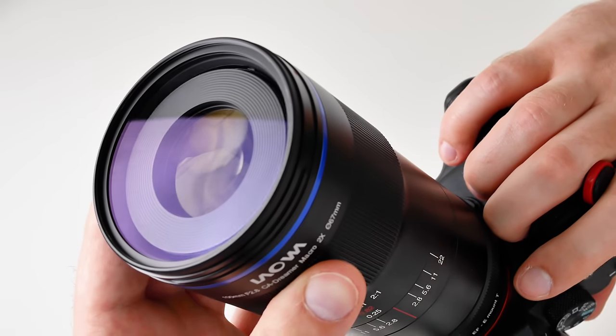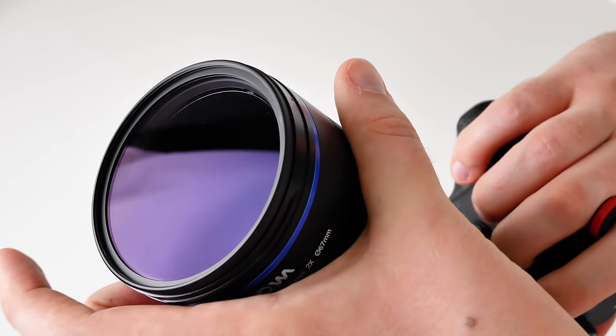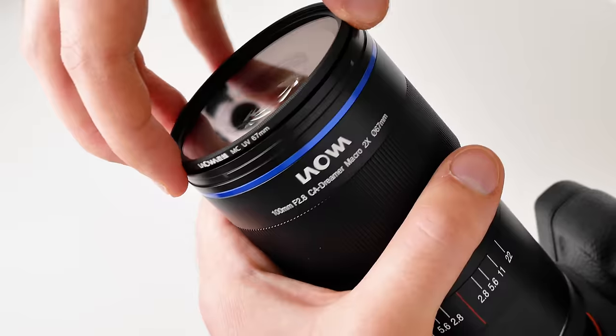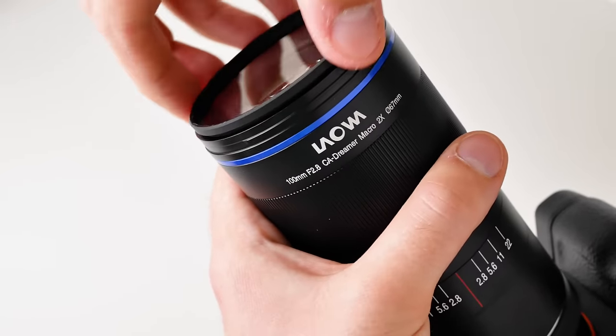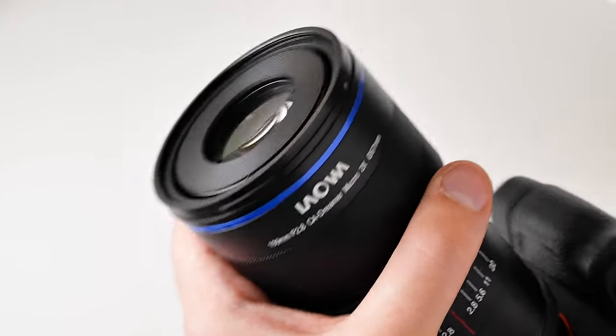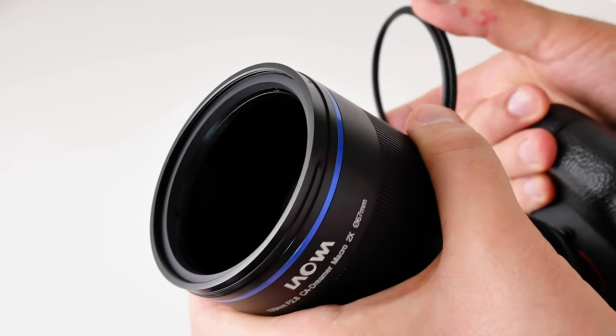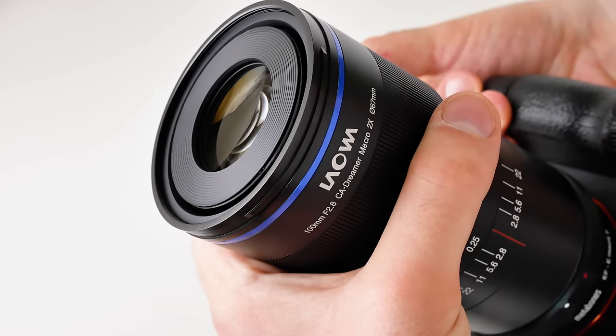As you can see, they actually still have an open end on the lens, but it comes with a filter provided by them. So if you want to, you can detach that — even though I would not recommend it, as you will get a lot of dirt and dust in your lens.